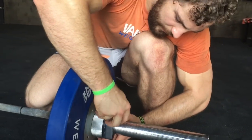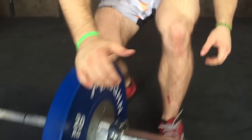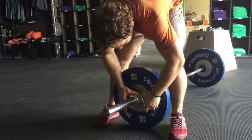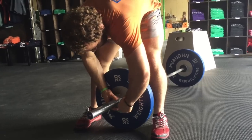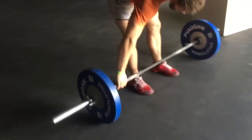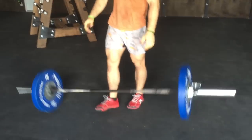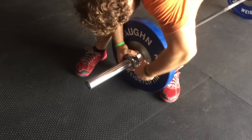Whenever you drop a heavy lift — like a max attempt in a competition or in training — you always want to take these off, slide them out a little bit, and re-tighten them. Make sure this outer ring is all the way on, tighten it up. So you have your heavy lift, drop, slide them on, and re-tighten for the next lift. That's it.